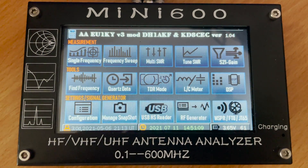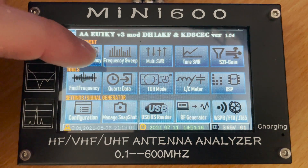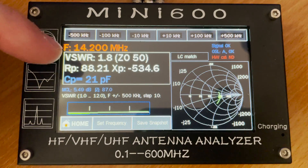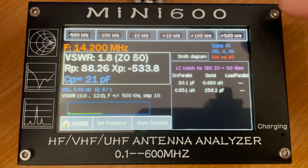To demonstrate some of the Mini 600 features I've attached my multiband NFED half-wave antenna. Choosing the first option, single frequency, on the top left we can see the current frequency being tested — in this case 14.2 megahertz — which is showing an SWR of 1.8. By tapping the charts and results windows we can change the information shown.